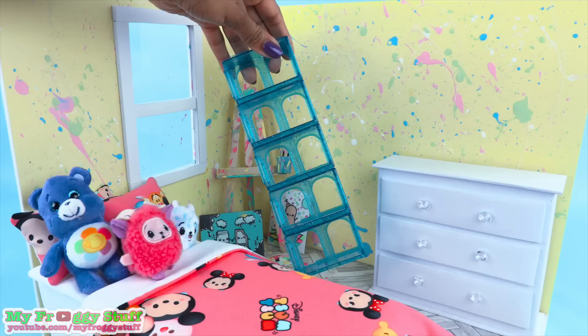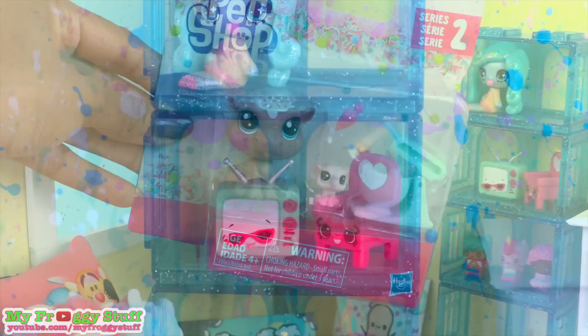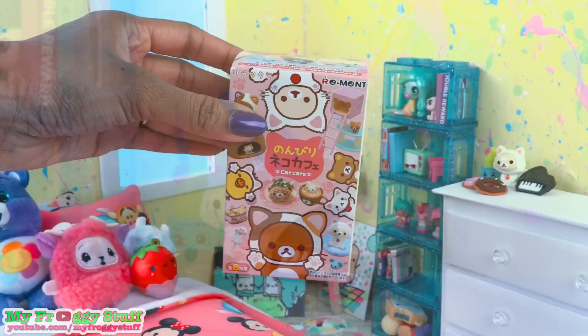I'm going to use some of the displays from Shopkins Blind Boxes to make a bookcase. I love this because it is so colorful. And we can fill it with mini toys like Monster High Minis, My Mini Mixi-Qs, Shopkins, Littlest Pet Shop Season 2 — because they look like cupcakes — smooshy-mushy mini squishies. Cover small pieces of foam board with magazine clippings to make books.